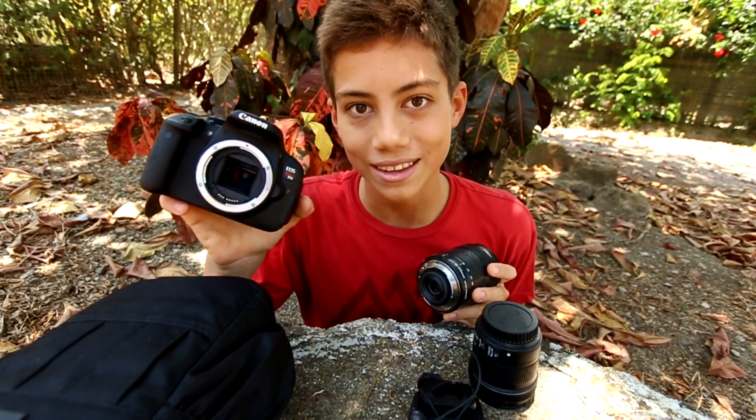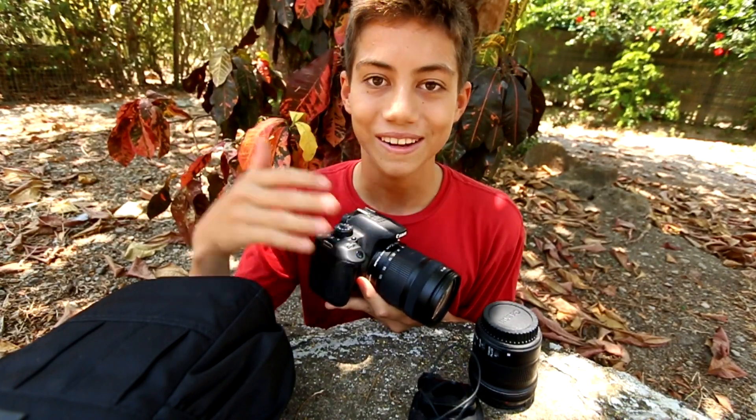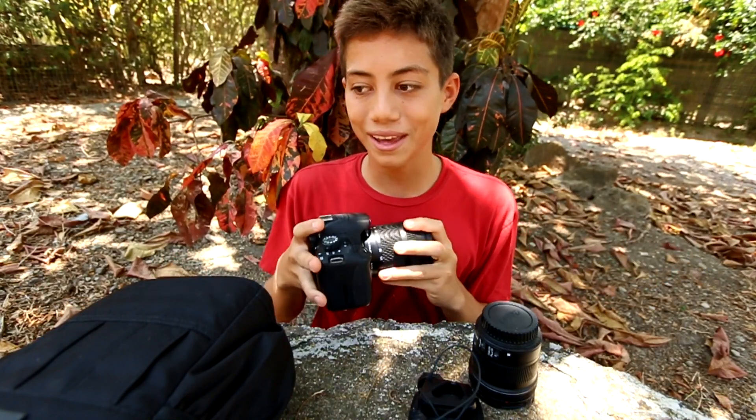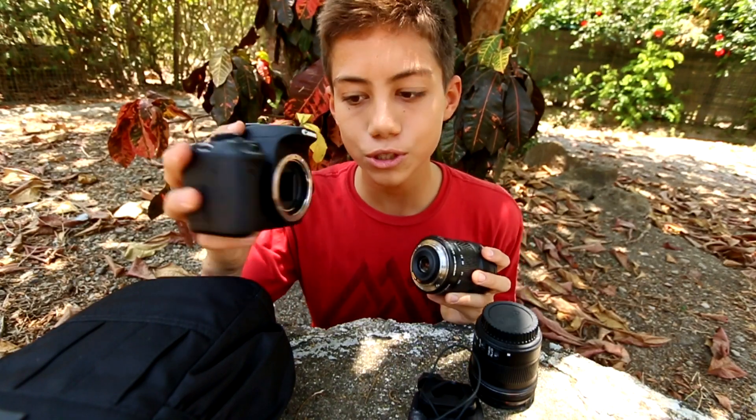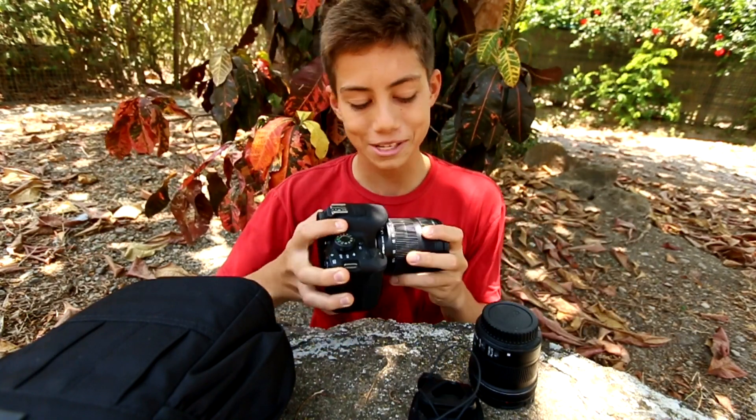The bonus tip is: never leave your DSLR open like this — I'm only doing it for the sake of this video. When I first got my DSLR, I made a video where I was holding my camera open for a few minutes, and so many pro photographers were like, 'What are you doing? You're not supposed to do that.' I had no idea at the time. I'm not sure exactly the science behind it, but it probably has something to do with the elements or too much sunlight hitting the sensor.